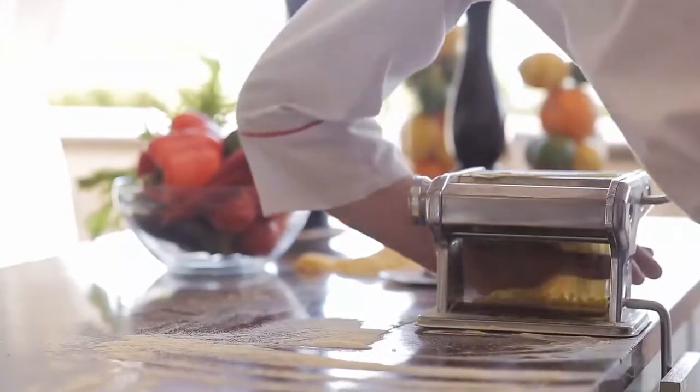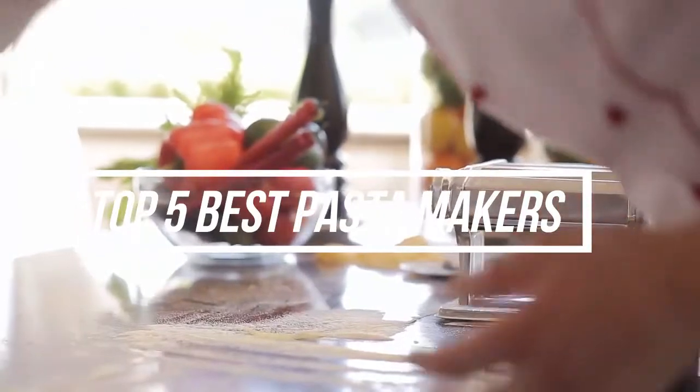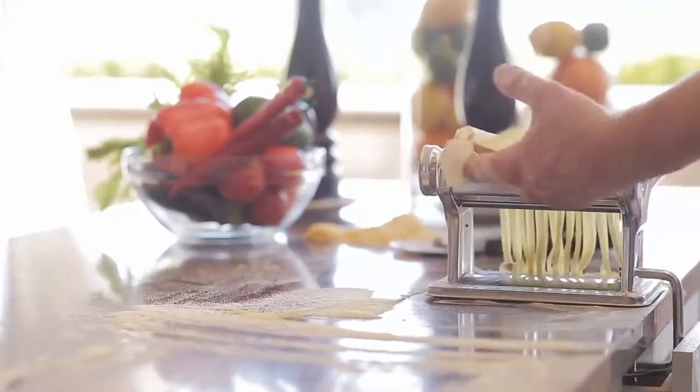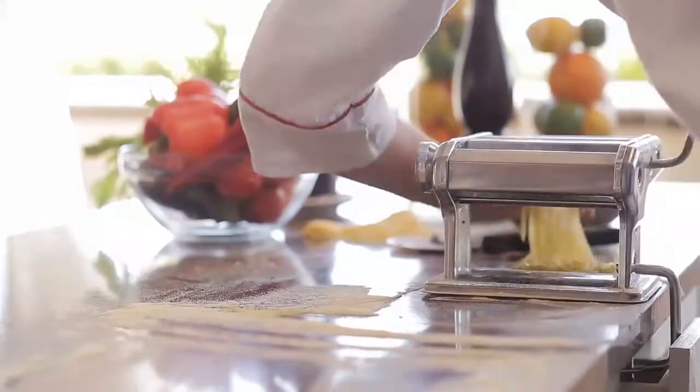What's up guys! In this video, I'll talk about the top 5 best pasta makers on the market right now. With numerous pasta makers available online, finding the proper one is often a challenge. That's why we researched for you, to save your money and time as well.